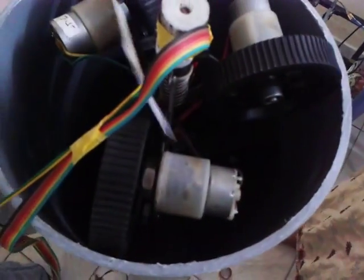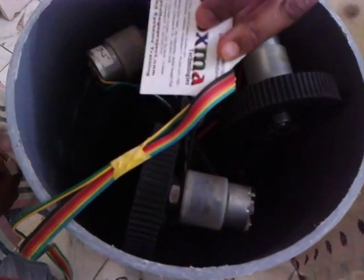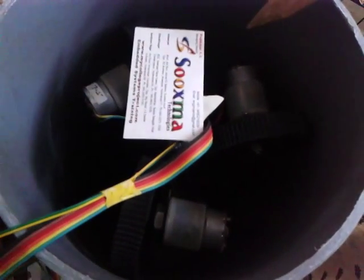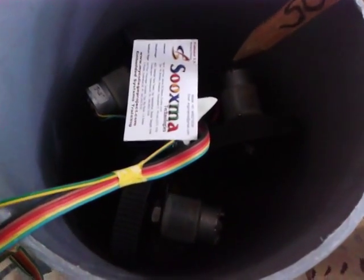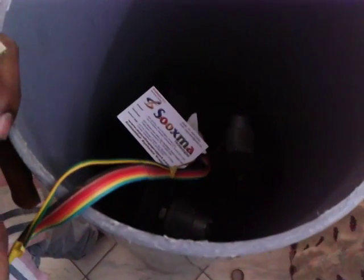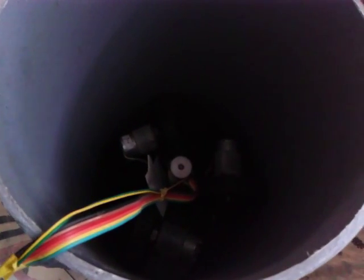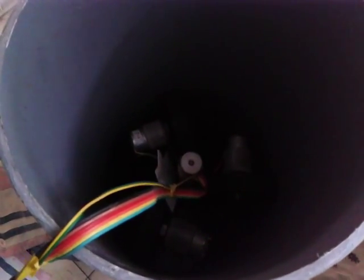Now we will see the demo. As you can see, the robot is inside the pipe with the gripper, going deeper. As the robot goes inside the pipe, you can see the movement — it can make a forward movement and a backward movement, and open arms and close arms.